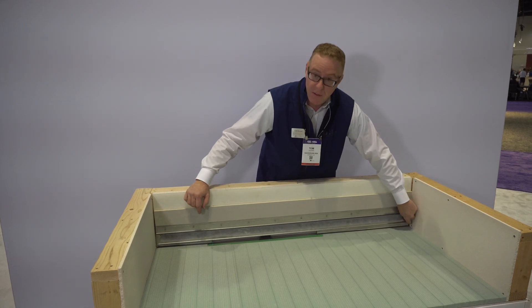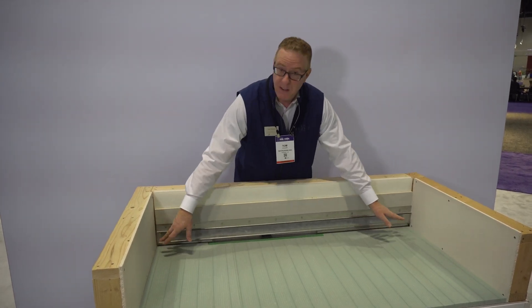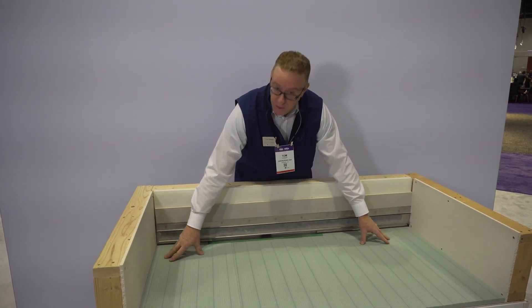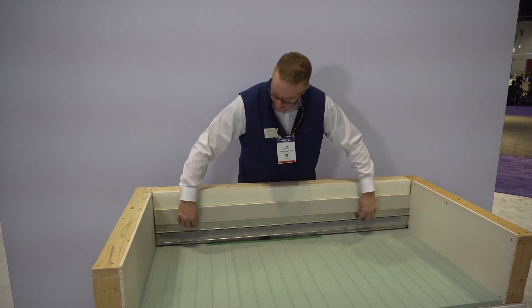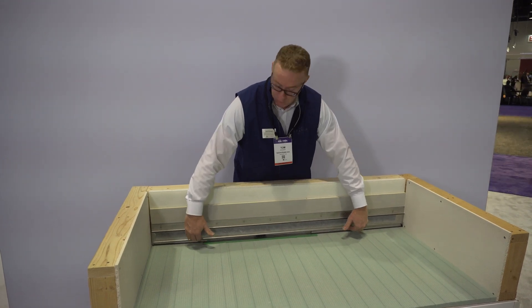It has three-eighths inch standoffs that the water runs underneath that channel, and you can go up to three centimeter thick tile on the floor of the shower. You would tile your floor first, and then this cover with those legs rests on the tile. Then you adjust this tile edging down to meet the height of your floor tile.